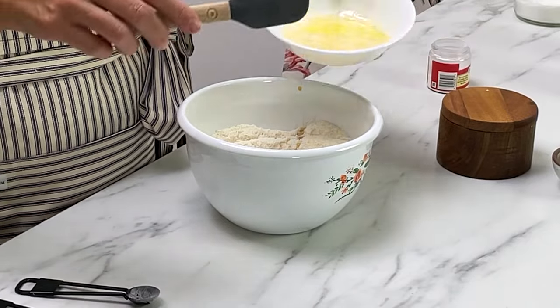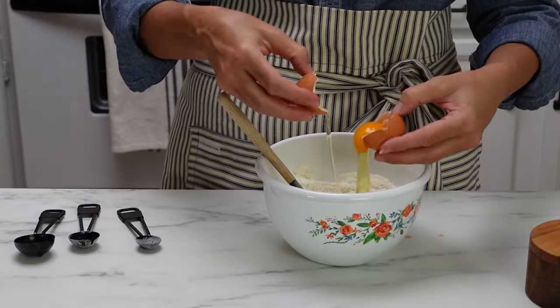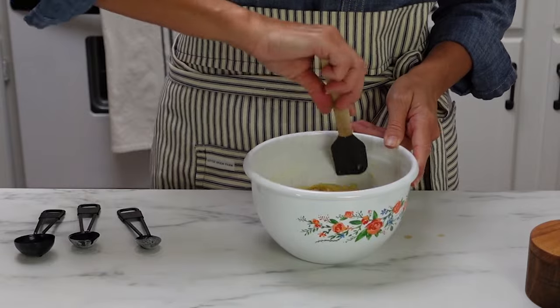These are vanilla wafers, so we want a really strong vanilla flavor. Add four tablespoons of melted butter and one egg, and mix it all to combine. Place the dough in the fridge to chill for at least 30 minutes — that's going to firm the dough up, which makes it way easier to form into cookies when we go to bake them.